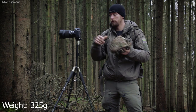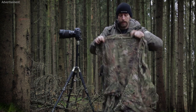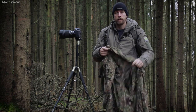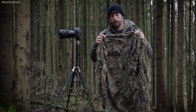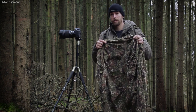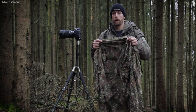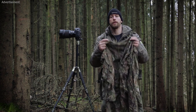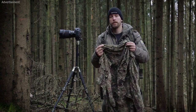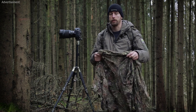Its weight is around about 300 grams — I will write the weights on the screen. This is like a poncho and it covers up the upper body and the backpack. The pattern is concamo green, which is a relatively green pattern but also has a lot of brown in it, and you will see it adapts to a lot of different environments and vegetation. Even right here it will work quite well.